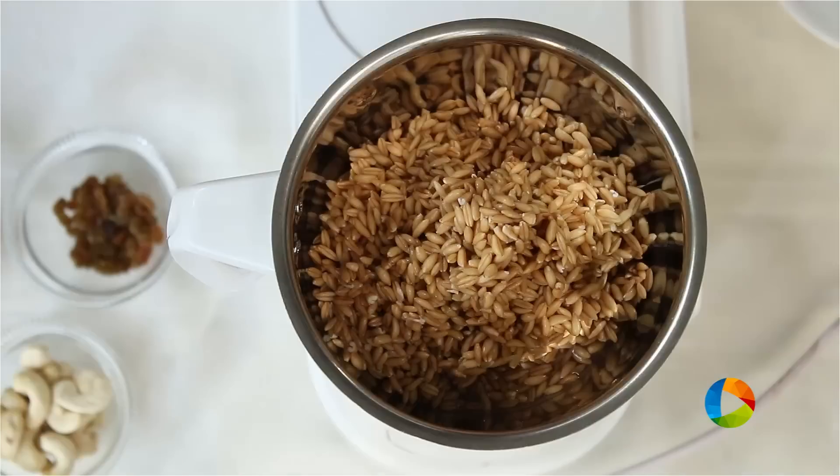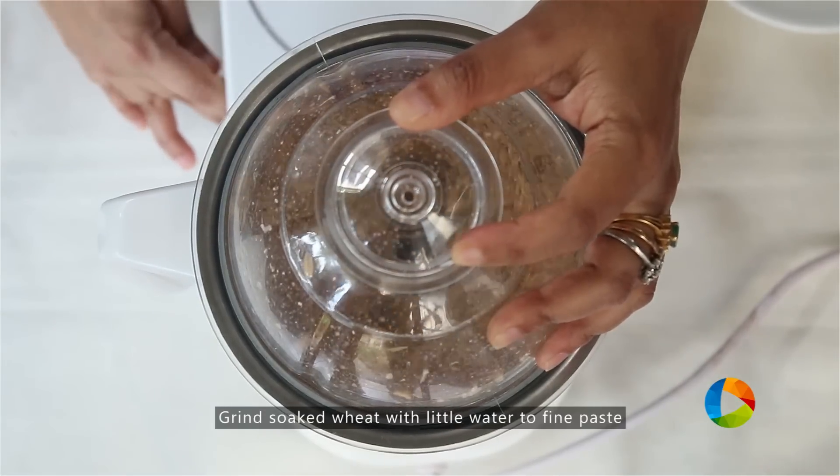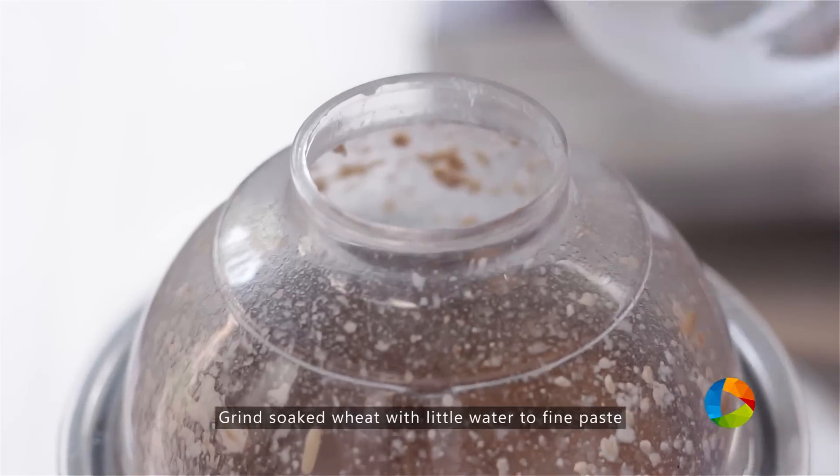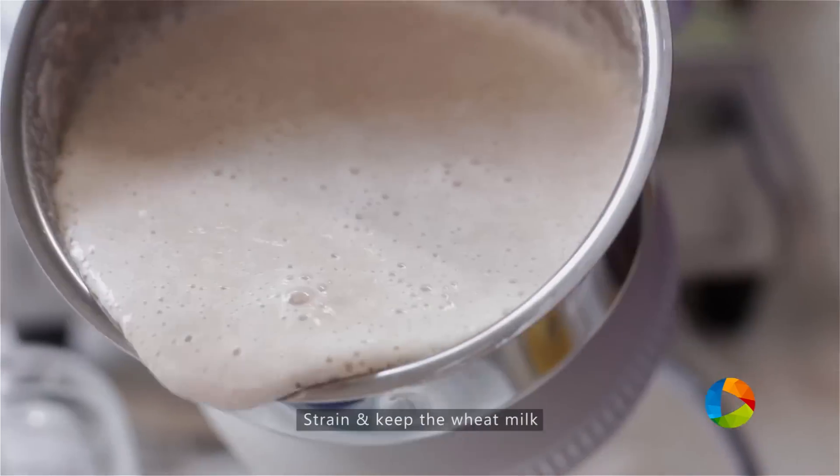Now I am going to grind this into a nice fine paste. Add a little water. Then strain it.